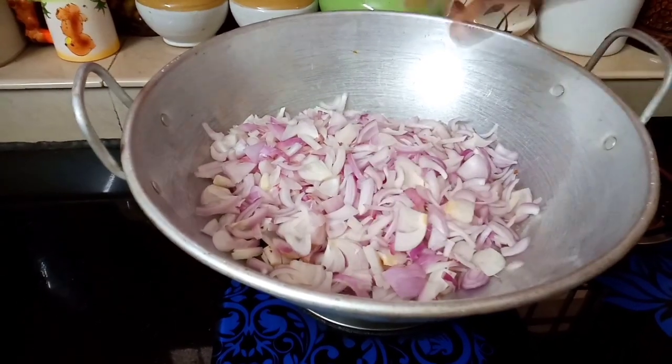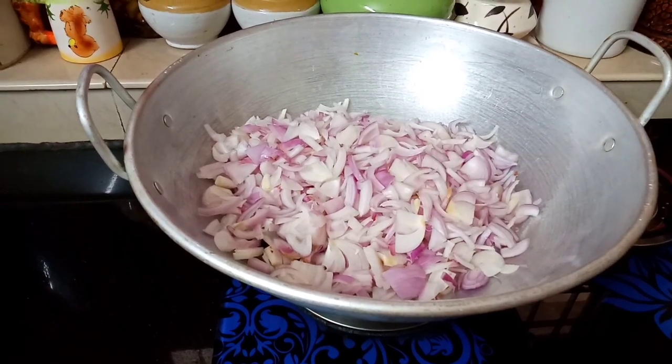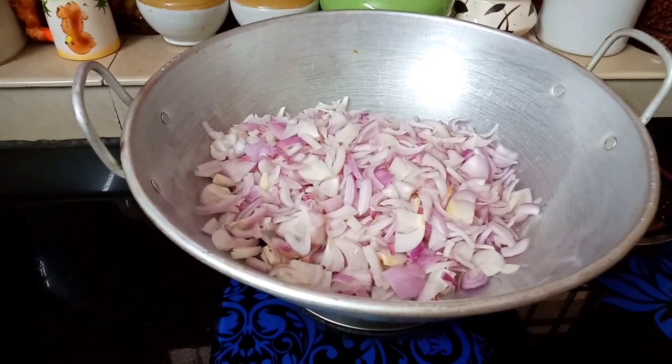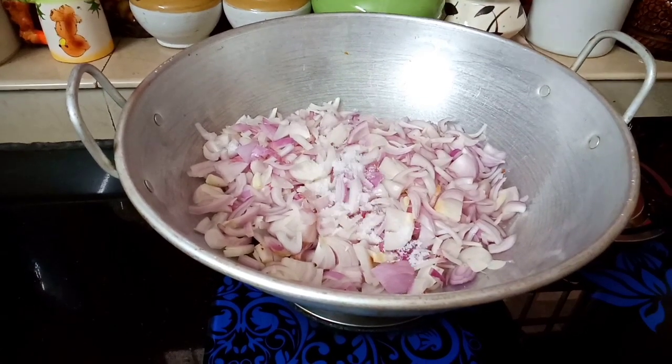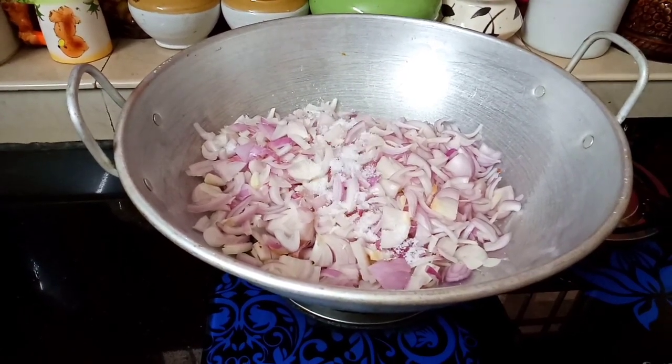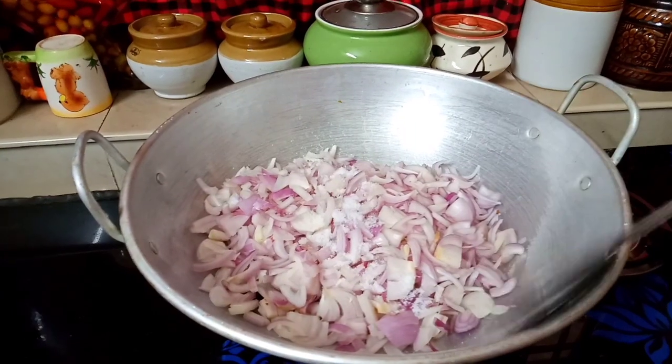I will add some salt in the pan. Add a little bit of onion and sauté.